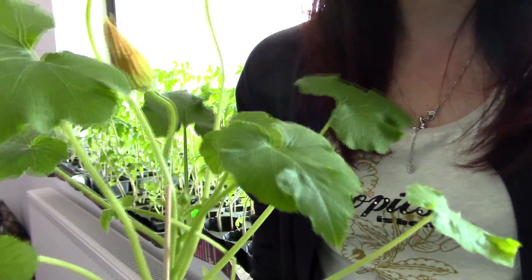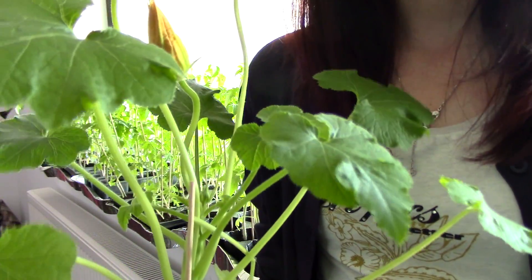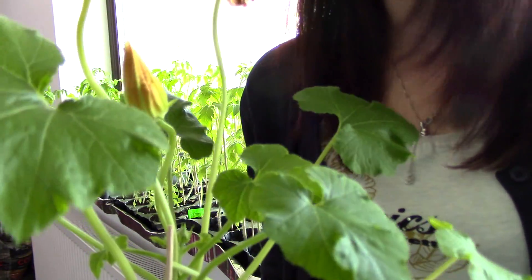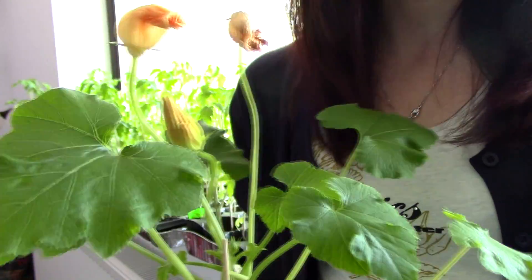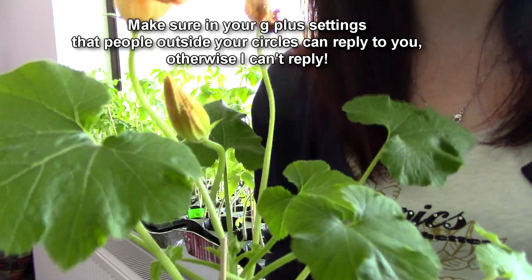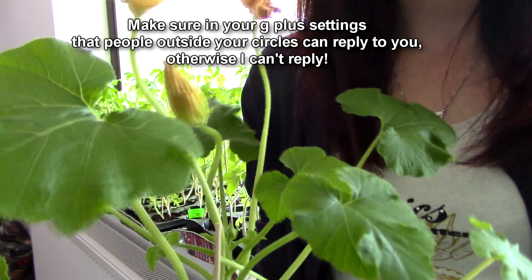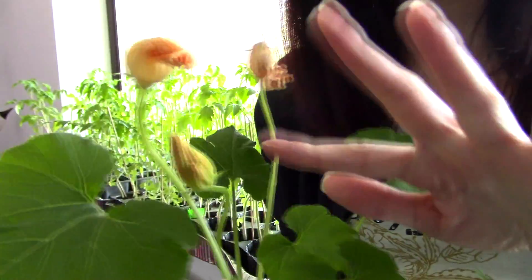Thank you so much Agdia for sending me these tests — I cannot wait to use them on my orchids as well. I think my brother is more relieved now knowing his crops are healthy and he's going to have himself a great little vegetable garden. Thank you guys for watching — I hope you found it useful. If you want to see more videos, subscribe to my channel, leave questions and suggestions in the comments, and if you have questions regarding plants, orchids, or Agdia, please ask and I will help in any way I can. See you next time, bye!